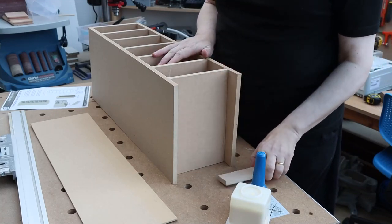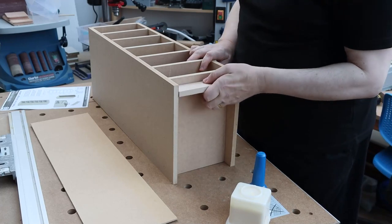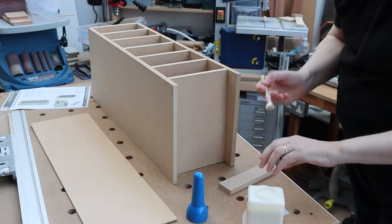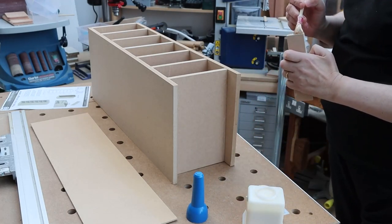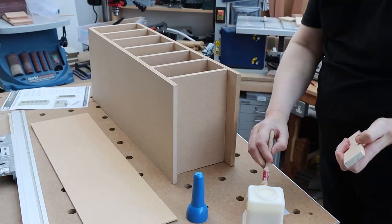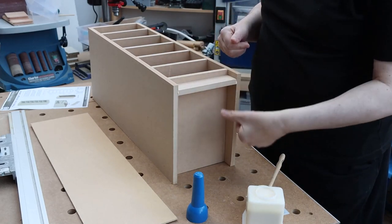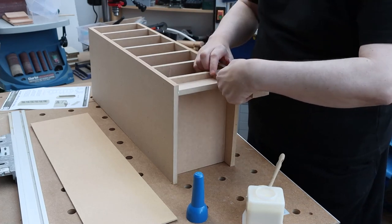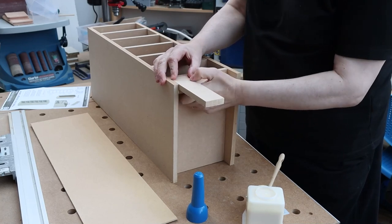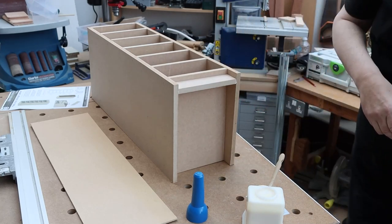So that's that. The final piece is just to fit the toe kick — it just slots in there. A bit of glue, put it in, set it back about the thickness of a piece of wood. Then just a couple of nails.